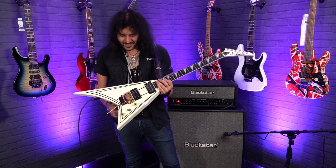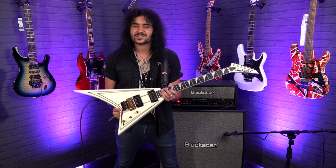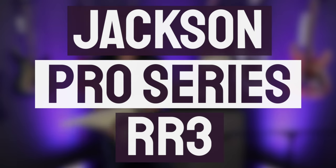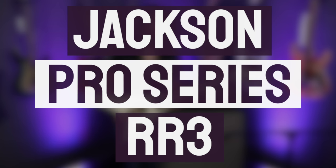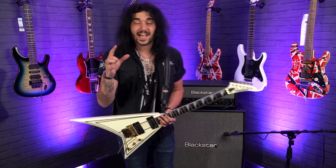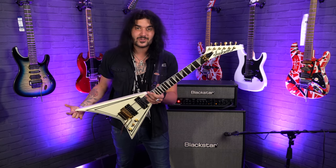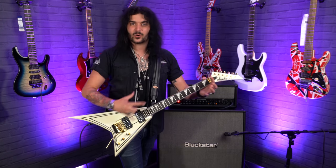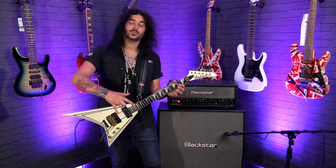Hey folks, Dagan here from PMT the UK, and this is just an absolute joy to play. This is a Jackson Pro Series Rhodes model, the RR3, and it's in that iconic Concorde finish. Off the bat, I'm just doing this review because I used it in the video of seven awesome facts you probably didn't know about Jackson guitars, and if you want to know why it's called Concorde, watch that video — I'll link it down below.